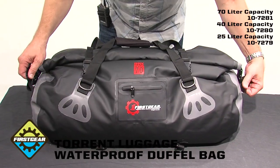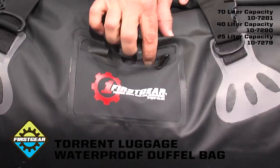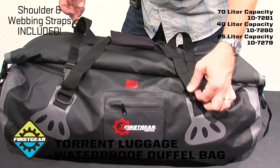Side cargo handles make it easy to handle. A front zipper secured pocket here for easy-to-access items. We also have four large D-rings here, and the included shoulder strap can attach at any point that you want.